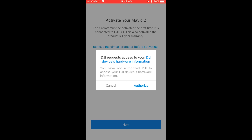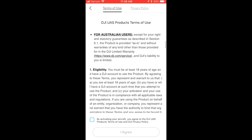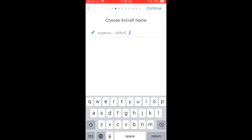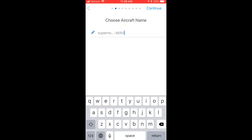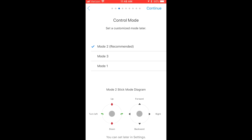DJI requests access to your DJI device's hardware information — authorize — and accept the terms of use. Choose the name. Mode 2 is going to be our control mode; that's normal. If you're left-handed, you might feel like mode 1 or mode 3 would be better for you. But if you don't know which one to pick, try mode 2 to begin with.